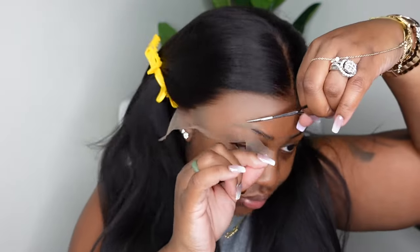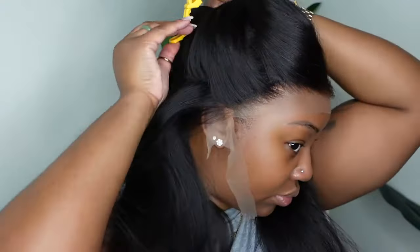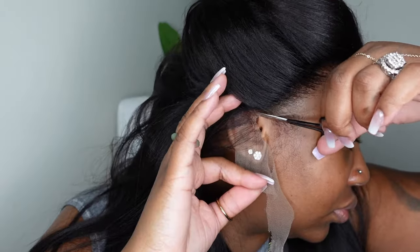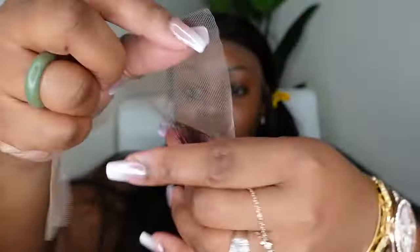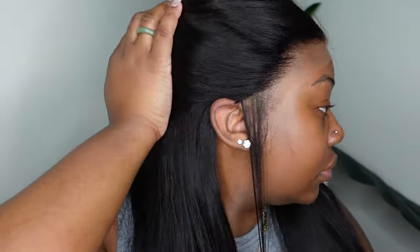I cut off the lace around the ear on one side and I'm showing you what it looks like with sideburns. Next I'm cutting off the lace on the other side and slowing it down so you can see exactly what I do. I cut a little bit around the front where the lace was a little long, then I section off the part I want to cut off. You don't want to cut off too much — you want it to hug the ear but also have a little excess if you choose to have baby hair.